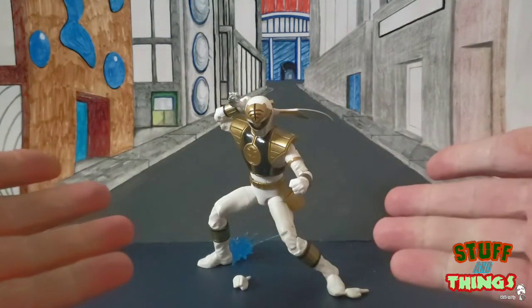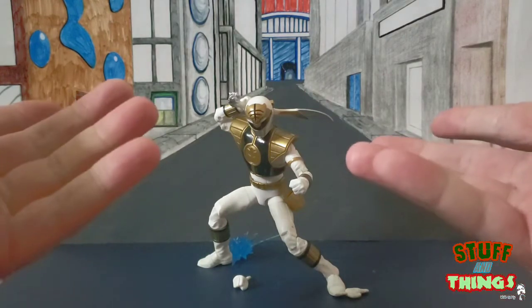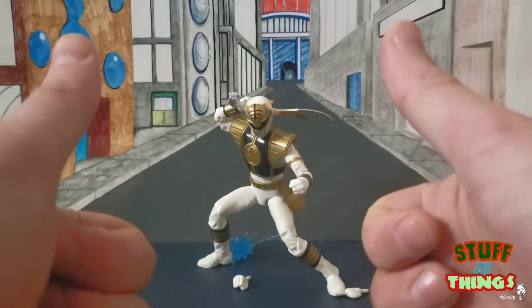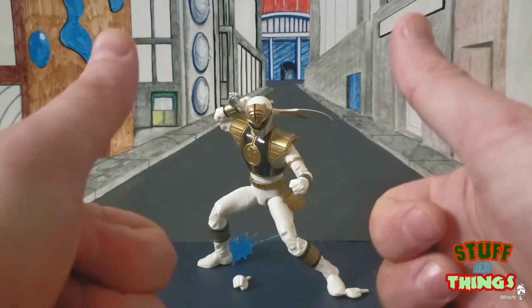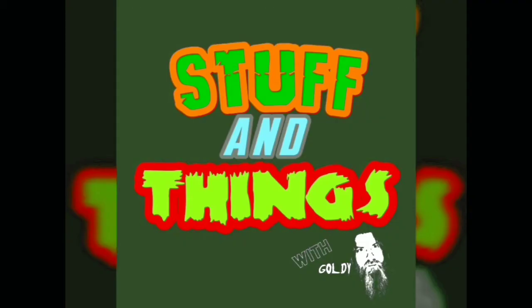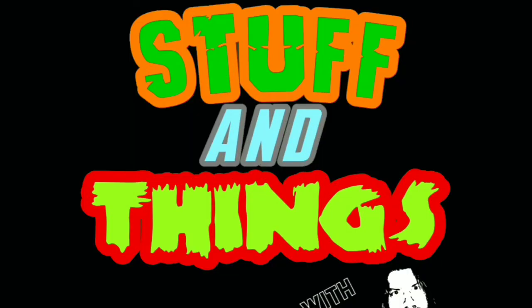These figures are hitting all your major retailers now, but Amazon was the easy route for me. Goldie signing out — for all my wacky Stuff and Things misadventures, check me out on Facebook and Instagram and subscribe to the channel. Thanks for watching — this is Stuff and Things!